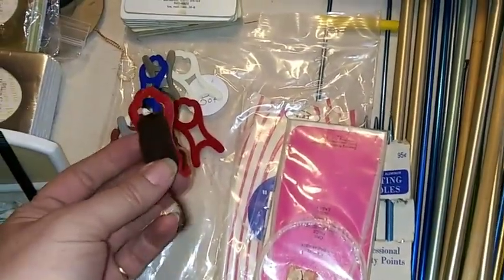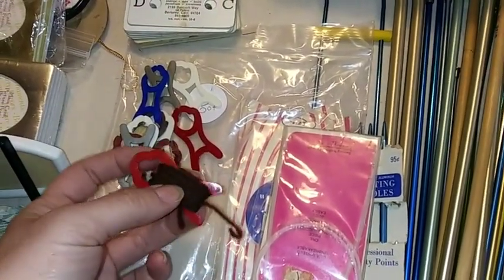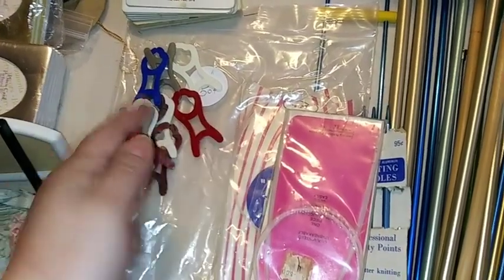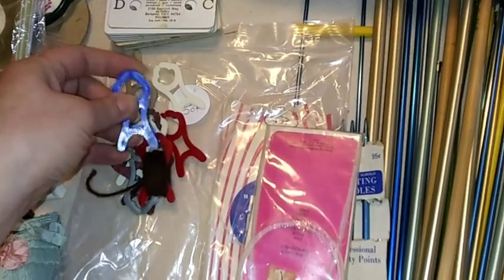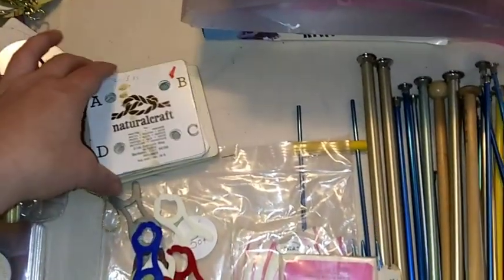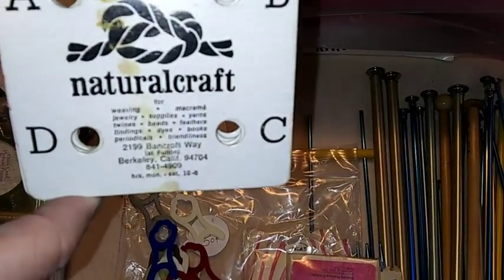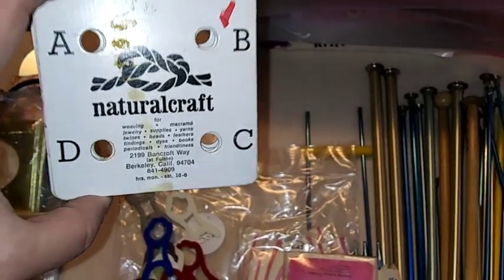These are bobbin holders — little pieces for yarn. Like if you're doing a graphghan, you wrap your yarn around that to keep your colors straight and it doesn't come off. These are also for yarn holders, or even floss and other things.